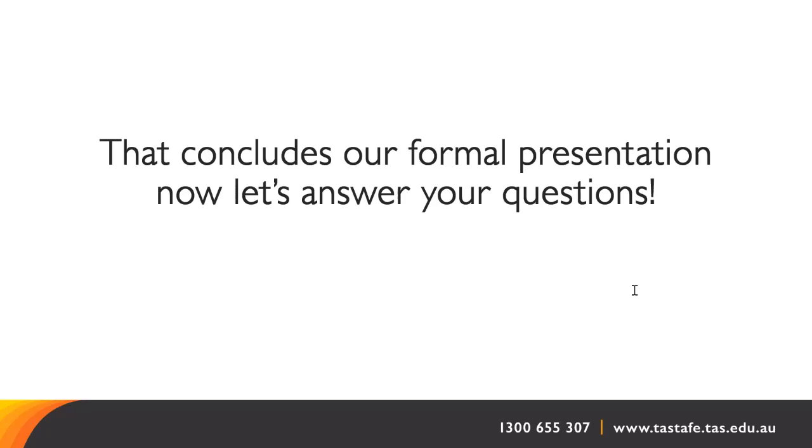When is the cut-off date to enrol? There won't be any cut-off date as such, but the listing will fill up and then close — I think it's around the 20 to 25 student mark, so I would get in as soon as possible. If you're interested or want to discuss further, you can email Creative Industries at TASTAFE and ask for one of the teachers or myself to give you a call.